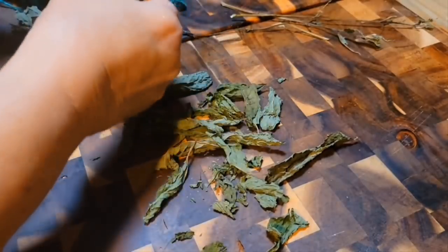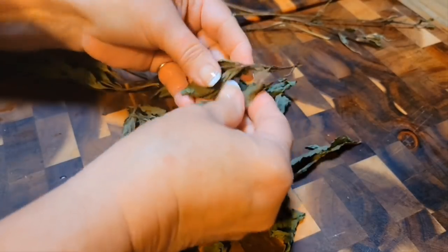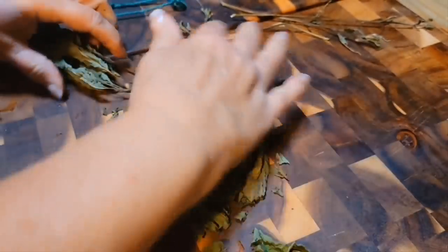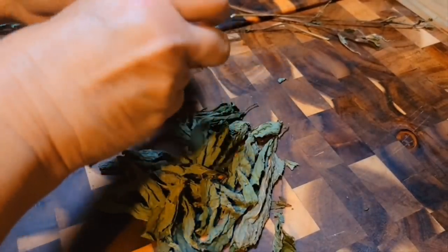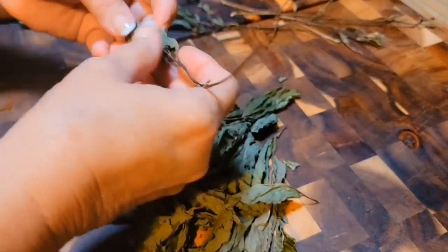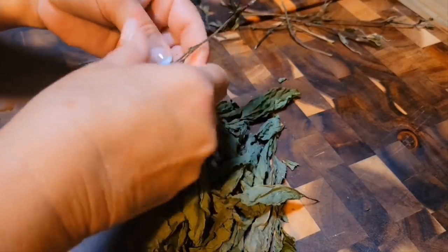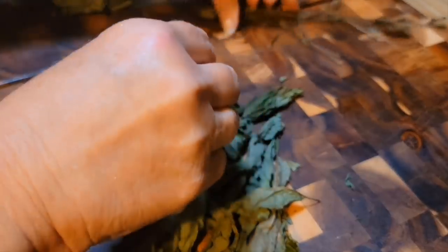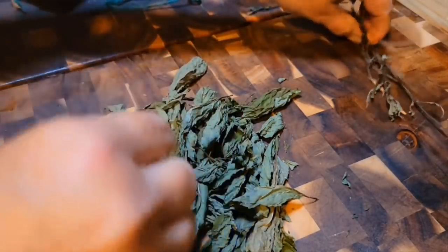Mint is good to put out in your chicken house, especially fresh mint, because the mice — we have a lot of mice that get in our chicken houses — and the insects and the mites that get on the chickens, they don't like mint. They don't like the smell of it. If you can put it in their little lay boxes, it does help. You can put this mint in cooking, you can infuse with it. It has a lot of good properties to it. Mint tea is good for your complexion — it's just really good.